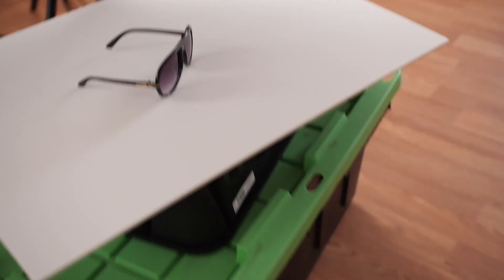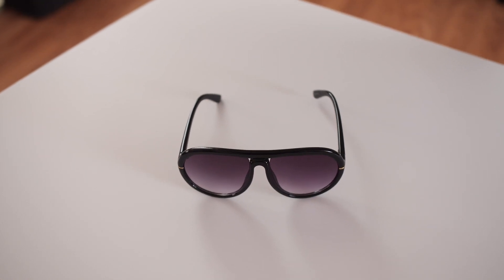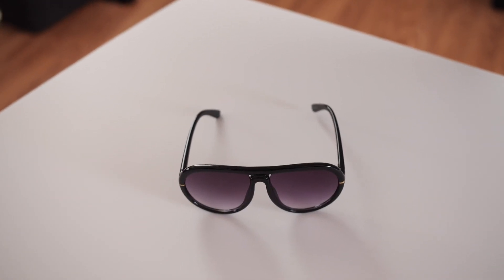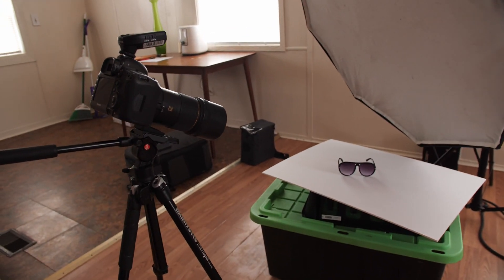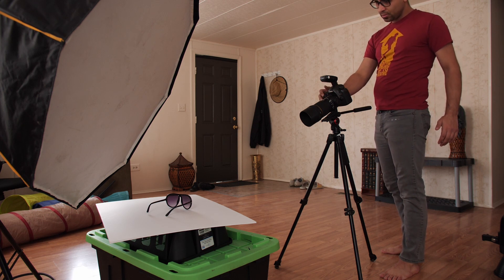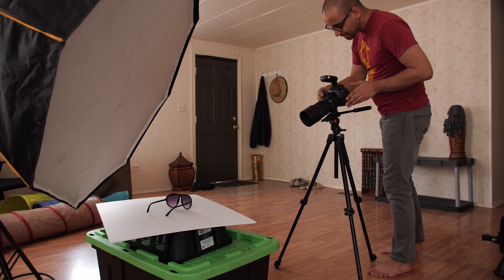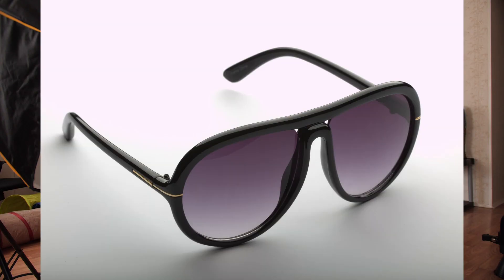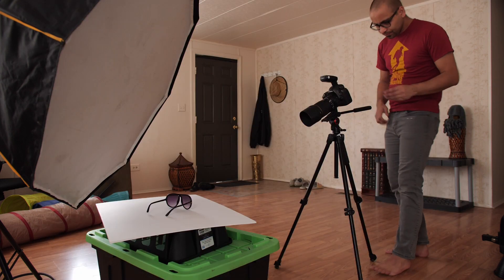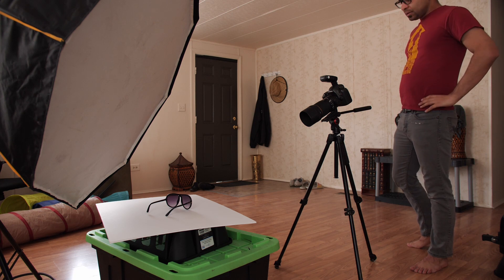We've switched out the background with the white one — I think that'll look pretty good. We're also gonna try some hard light as well. Let's get to shooting it. Okay, that's overexposed — stop that down a bit. That's actually not bad now. That looks really good, actually.